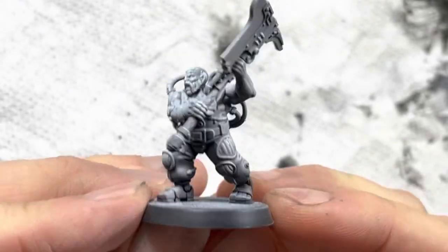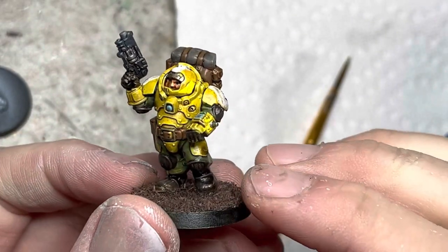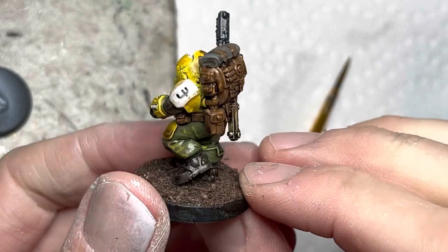If you follow my previous videos, you would have seen that my army is mainly yellow with army green. I'll be using the same paint scheme but with a different method.